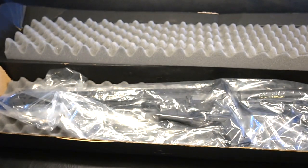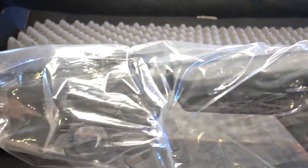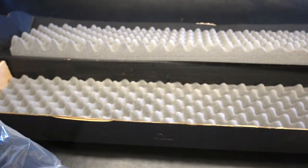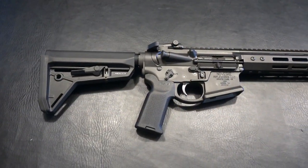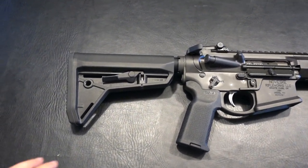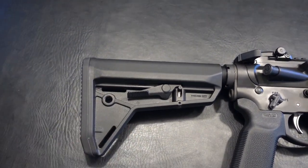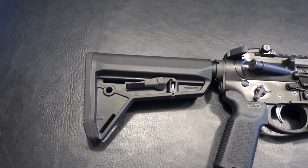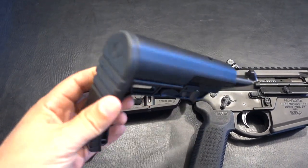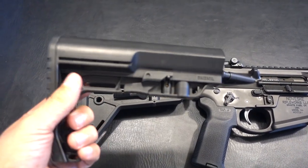Without further ado, here we are with the Gen 4 Infidel. Starting from the rear, this is the Magpul SLK stock. So far I've got no complaints about this stock — it's got a good cheek weld purchase, it's got a little bit of weight to it. But to be honest with you, I'm probably going to go with the standard minimalist stock. It's light, good cheek weld purchase as well — I think that's what I'm going to go with.